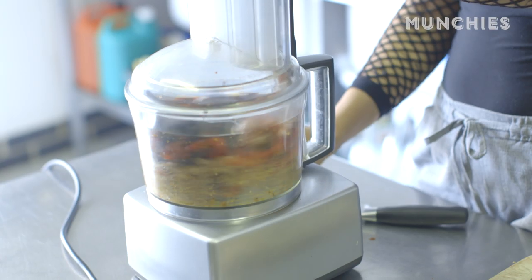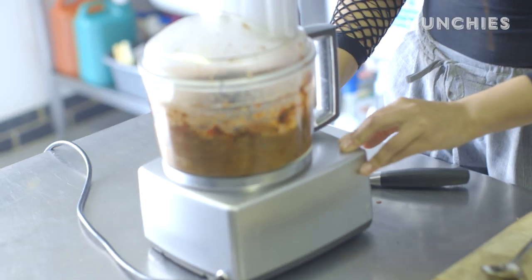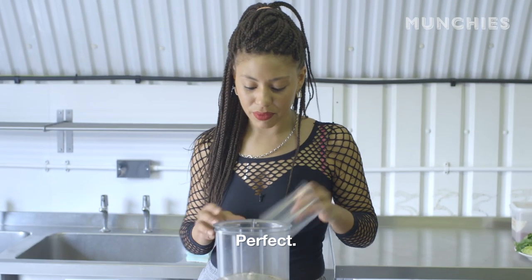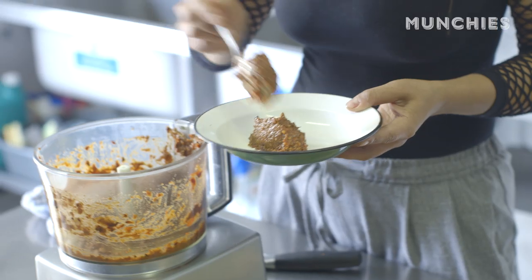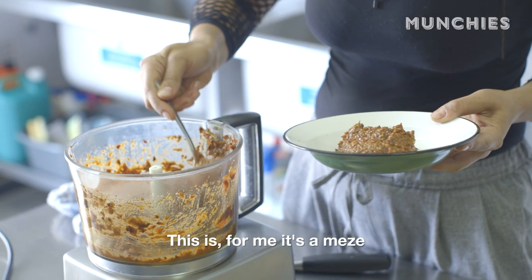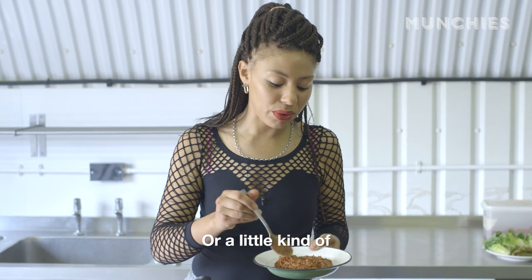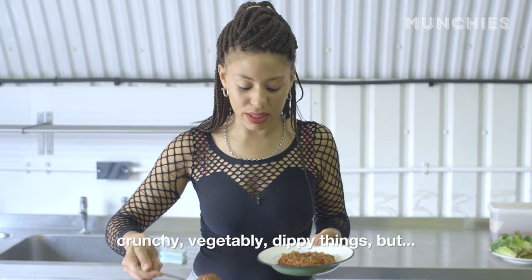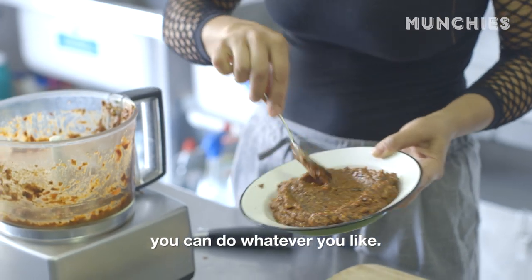And then we blend. I'm going to pulse it just to keep the texture visible. Perfect. And that's it. For me, it's a mezze at the beginning of the meal and you eat it with bread, or little crunchy vegetable-y dippy things. You can get creative — put it in a sandwich, do whatever you like.